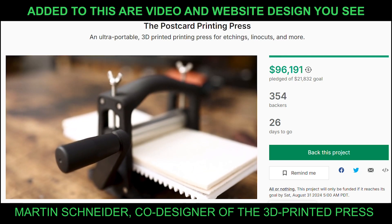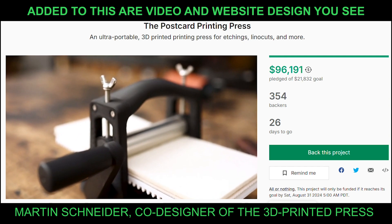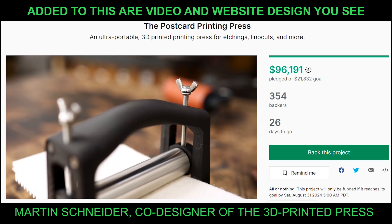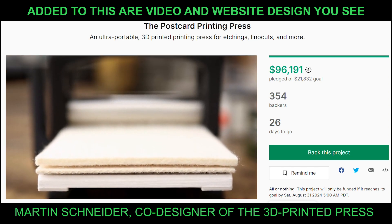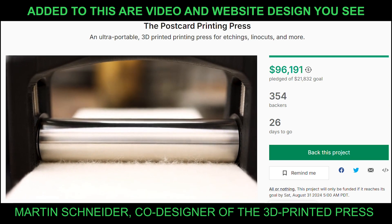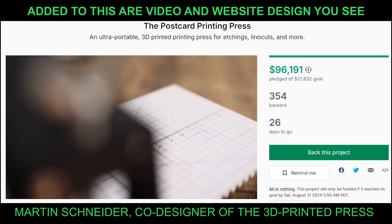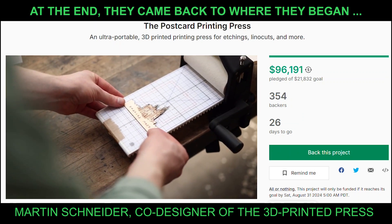Even though it might not look like it, we changed most of the metal parts and redesigned the entire structure of the press for less effort during printing. Now we're happy to present to you a press that lives up to the quality and portability of the previous one, but with a postcard-sized printing surface.